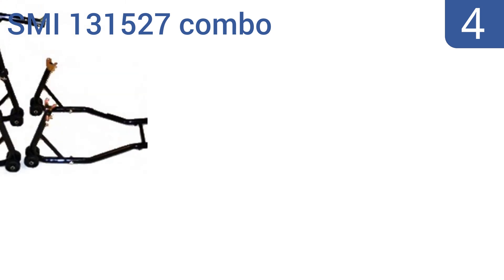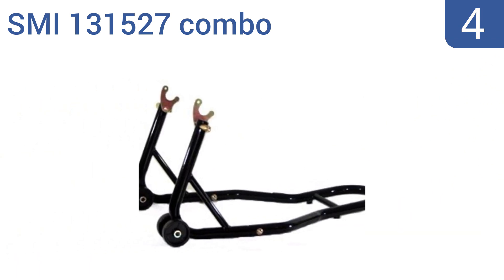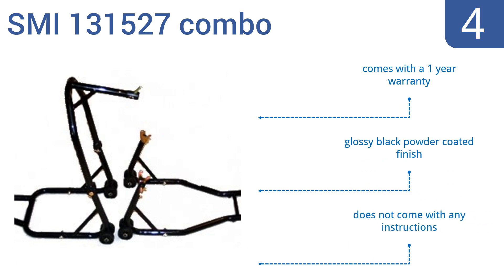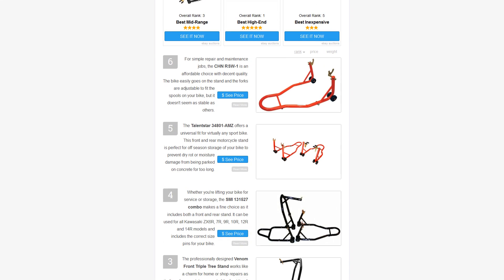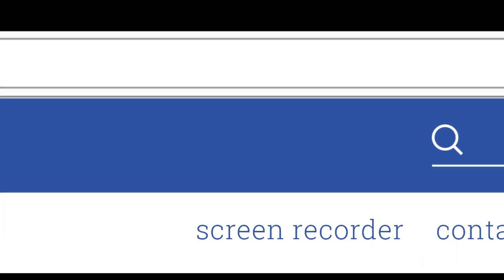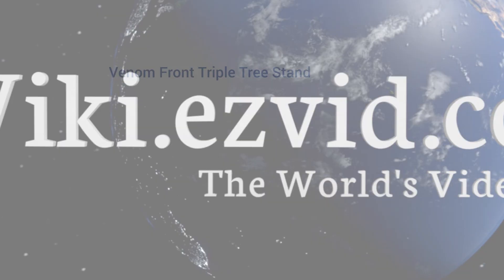Coming in at number four on our list, whether you're lifting your bike for service or storage, the SMI 131527 combo makes a fine choice. As it includes both a front and rear stand, it can be used for all Kawasaki ZX 6R, 7R, 9R, 10R, 12R, and 14R models and includes the correct size pins for your bike. It also comes with a one year warranty in a glossy black powder coated finish, however it doesn't come with any instructions.